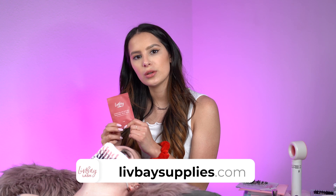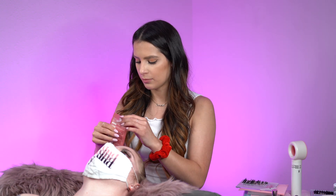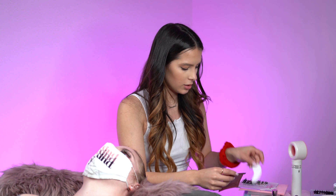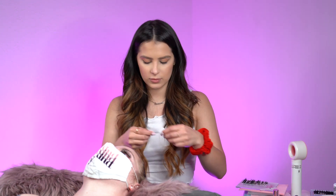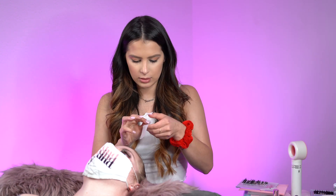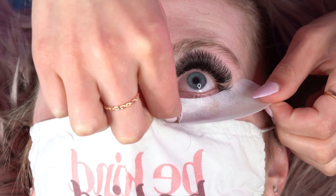The next method I'm going to show you is using a Livbae eye pad and our paper tape. This is the most generic way to tape the bottom lashes down. It's great for anyone that doesn't have any sensitivities. I'll go ahead and use our eye pad on the outer corner — go ahead and look up — and place it downwards.